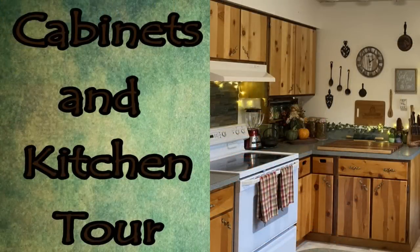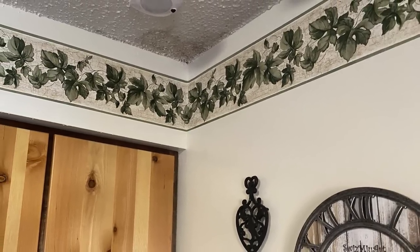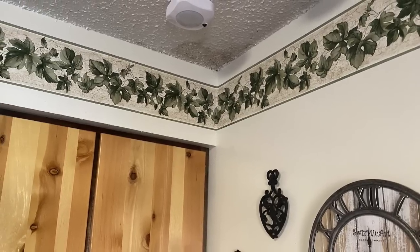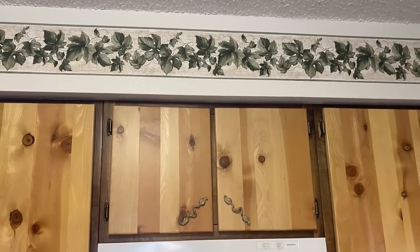You might have seen my video that came out last Wednesday where I did the tour of my kitchen, but that video was shot about three weeks ago — before we got the border paper up. Patrick, when he got home from his hunting trip, one of the first things he did was put my border paper up. My son had bought me this border paper and had asked about it a couple of times. We were waiting until we finished the upper part of the kitchen and got everything repainted before putting it up, so it wouldn't be a waste. We got that done and got the border paper up.